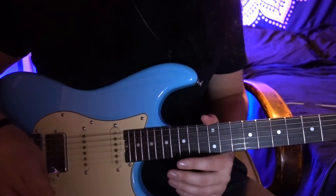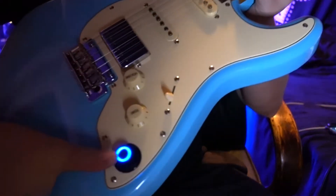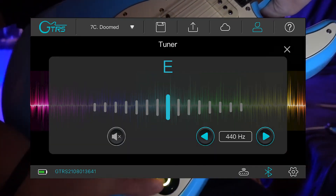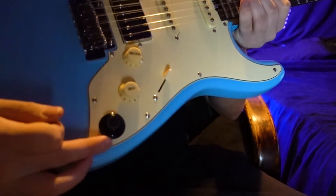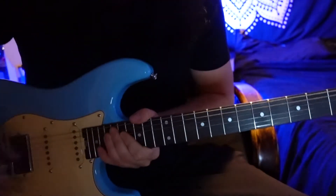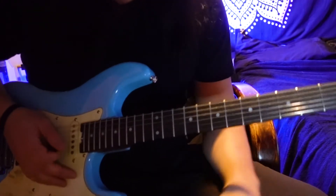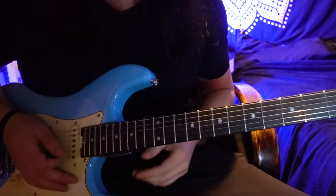If at any point you want to access the tuner and don't want to go through the app, all you have to do is press down this button until it turns green. If you turn the super knob off, you can just play through your jack like a standard normal guitar — plug into an amp or interface just as you would a standard guitar. The tone sounds really good just coming straight out of this guitar.